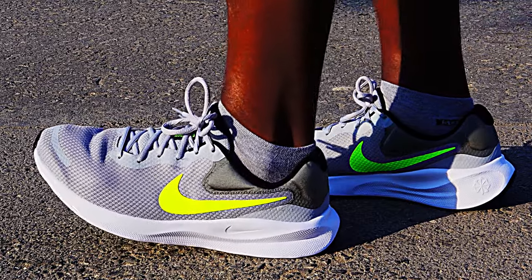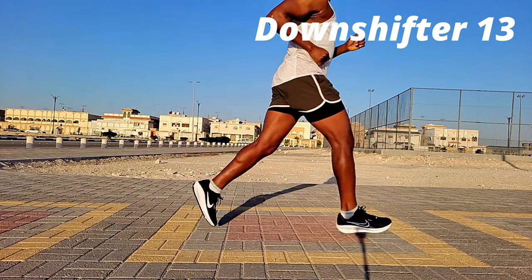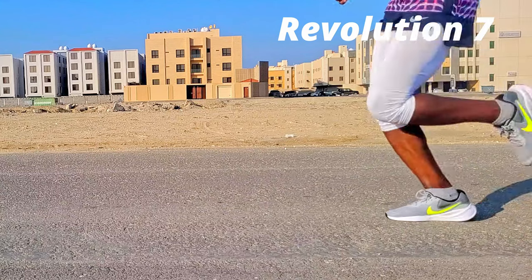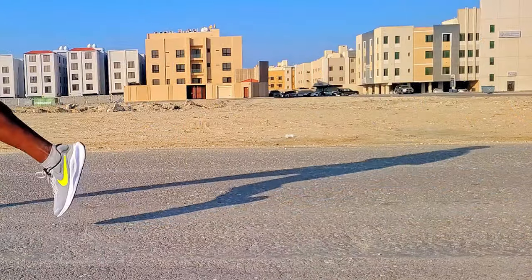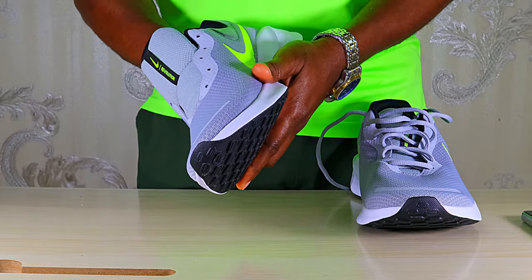Number three: response or bounce back. I was impressed by the level of response I got from the Downshifter 13 — very nice and impressive. The Revolution 7, on the other hand, offers much less in energy return, so here the Downshifter 13 is much better.